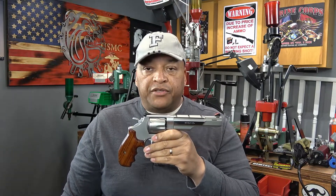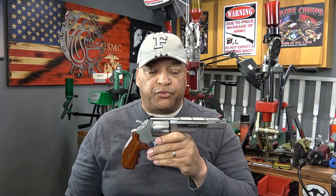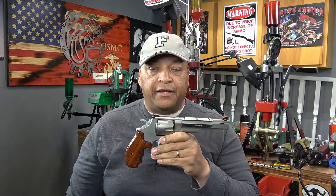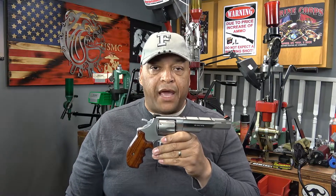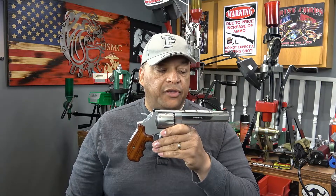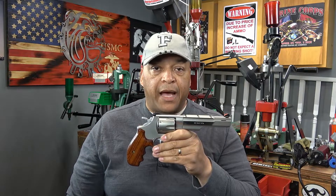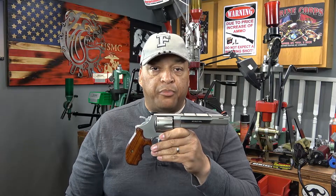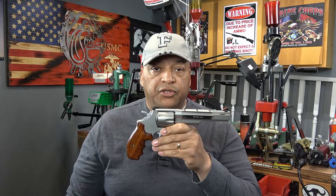For those of us that are Smith & Wesson collectors, the fourth edition manual is out there and you can look in it. I'm pretty fond of this one, and even in the fourth edition manual it doesn't really state how many were made. It is very, very rare — there's not much information out there about it. But if you look at the letter provided by Jinx, in this particular series there were only 210 of these made.